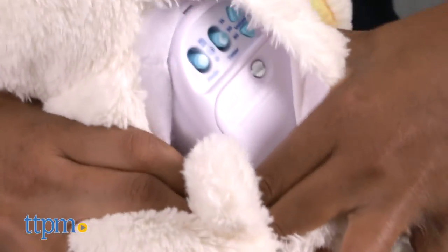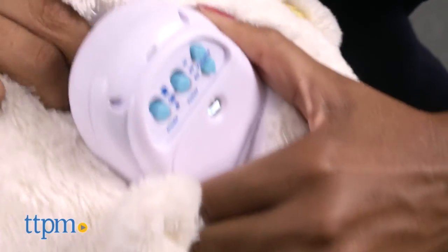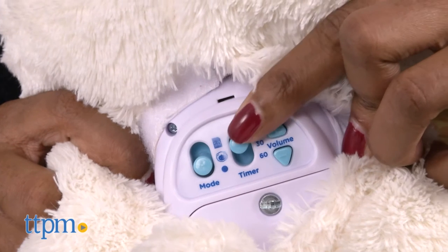You can also pop out the electronic part of the sheep by pressing the blue button located inside on the side. Even more interesting, there is an SD card slot so you can play your own music from an SD card, which is sold separately. This toy requires three AA batteries.